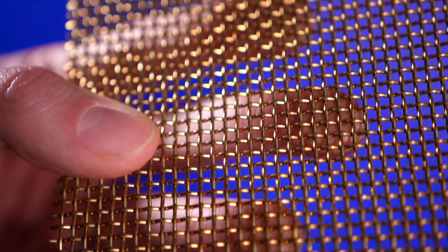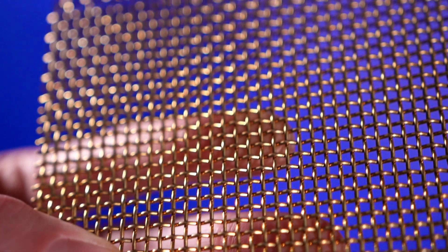When wire mesh first gained traction as a universal screening and filtration media, it was vastly cheaper than stainless steel. But as time passed, brass wire mesh pricing began to exceed stainless steel and is currently more expensive. That said, there are still beneficial qualities that, if used correctly, can outweigh the cost drawbacks.